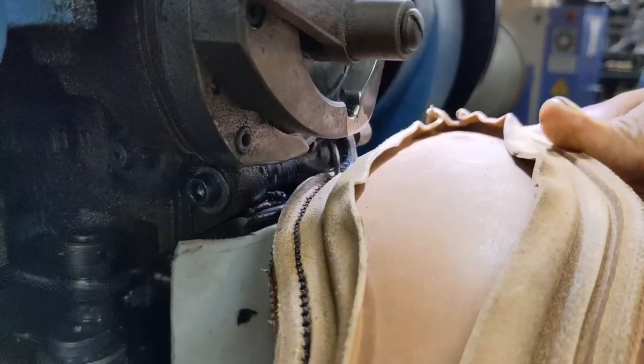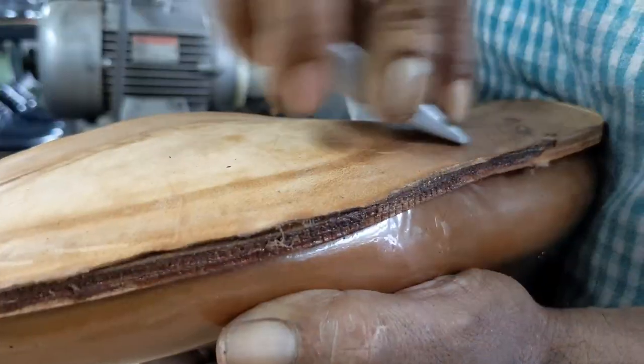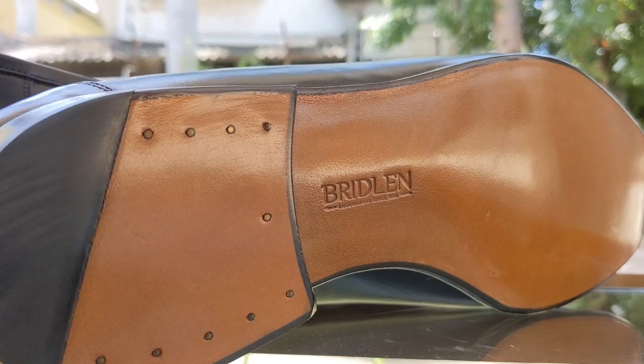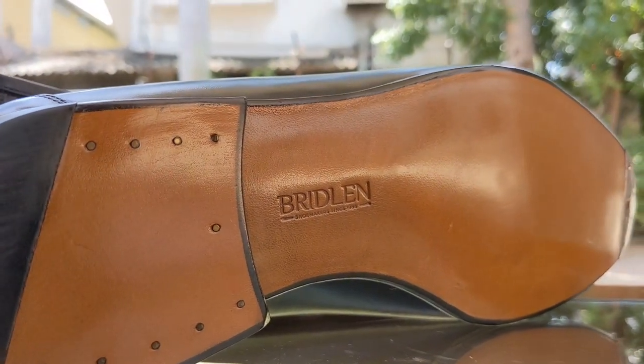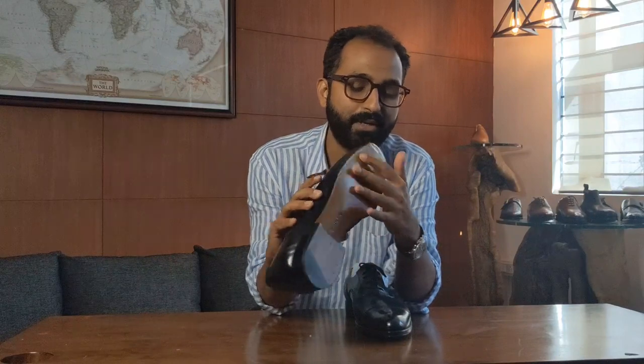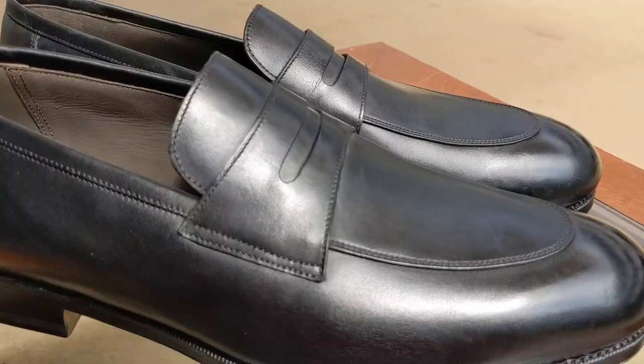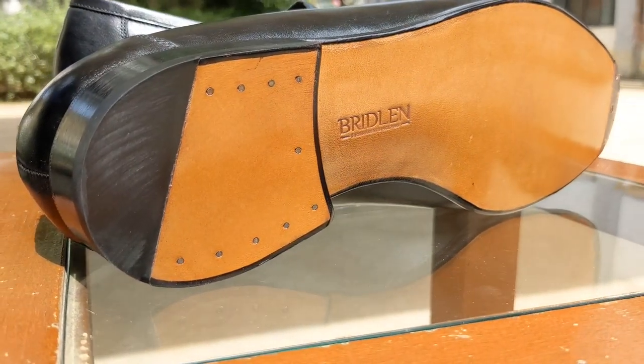The stitch goes from the welt to the outsole, stitches it together, and after that we close the outsole and finish it up. What it makes for is a very clean-looking bottom of the shoe — you don't see the stitches at the bottom, and usually that's a sign of a very high quality shoe because it's a difficult process to do.